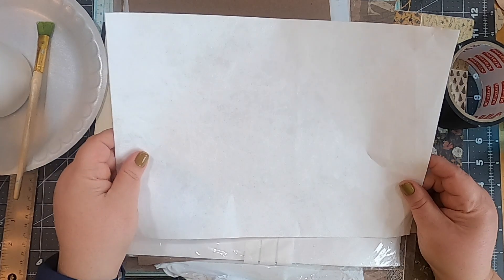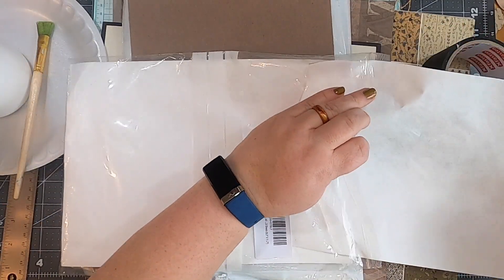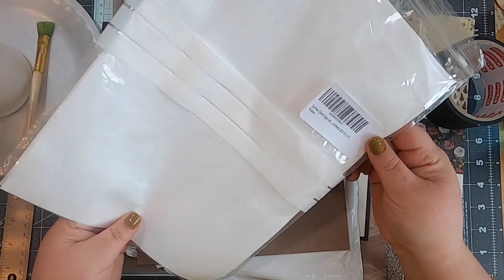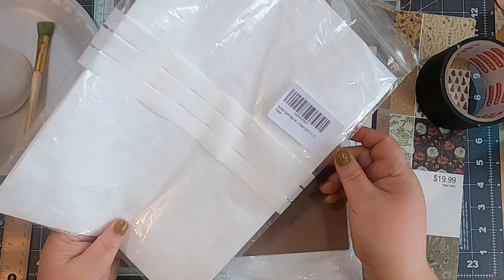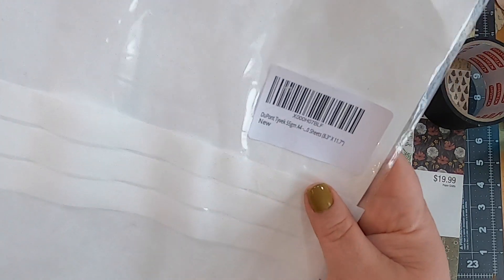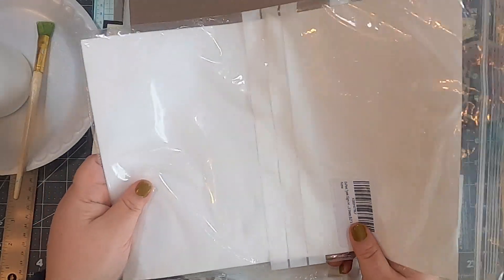You can buy tyvek in packs on Amazon — just search 'tyvek sheets.' This pack says they're 8.3 by 11.7, so almost 8.5 by 11 — actually A4 size. It's DuPont Tyvek. I use tyvek to reinforce my covers because it's so strong. I reinforce the parts that are moving and flex — the spine area.